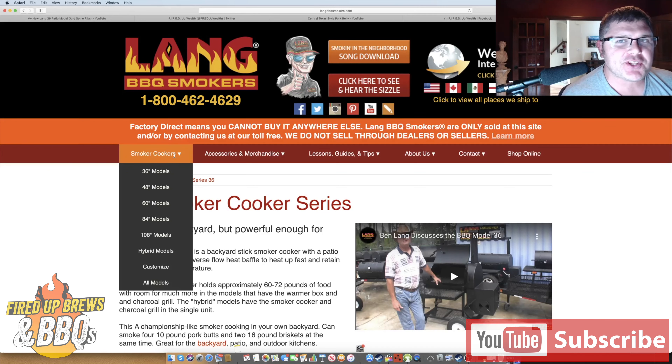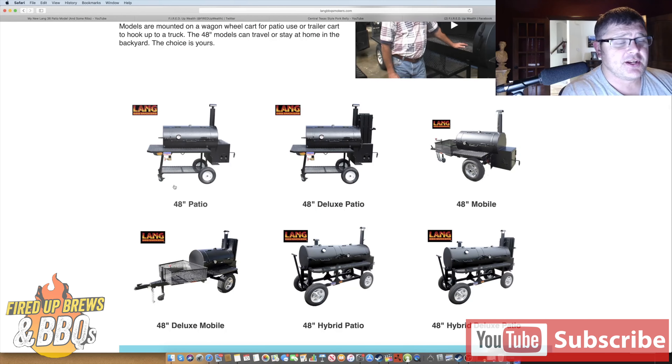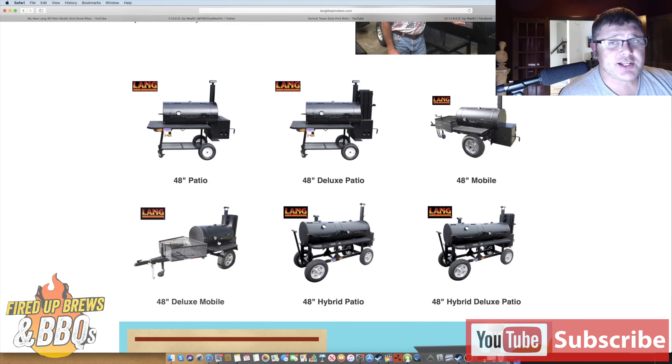Hey guys, Eric here again. I want to show you the website real quick because if you're new to Lang and trying to find the right smoker, some of the terminology might be confusing. I'm on langbbqsmokers.com. If you're looking for a patio or backyard model, you're looking at a 36 or a 48 — anything above that is generally going to be on a trailer. Here are the six different options. The top left is the 48-inch patio standard model, then the 48-inch deluxe patio which has the warmer box, then the 48-inch mobile on a trailer, and the 48 deluxe mobile.